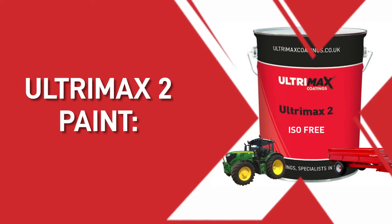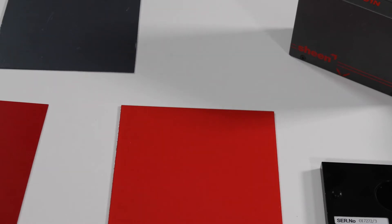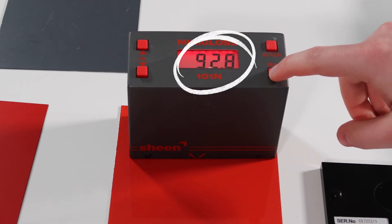This sample spray out is our Ultramax 2, which is a glossy isofree 2-pack paint. The data sheet says this is a gloss, so we would expect between 70 to 95% gloss level. This is reading 92.8%, which is excellent.